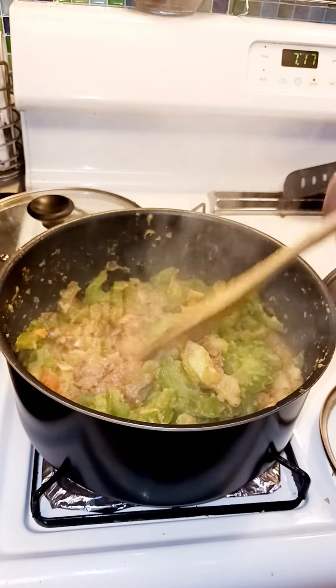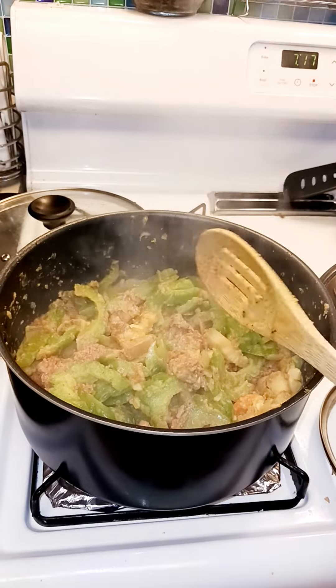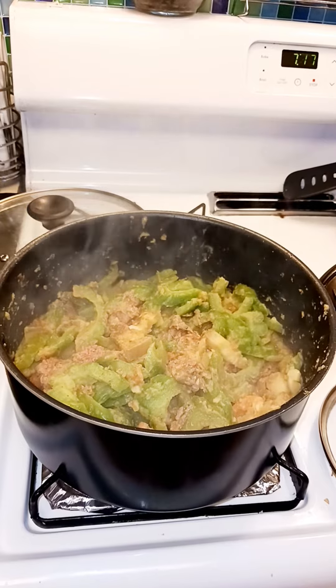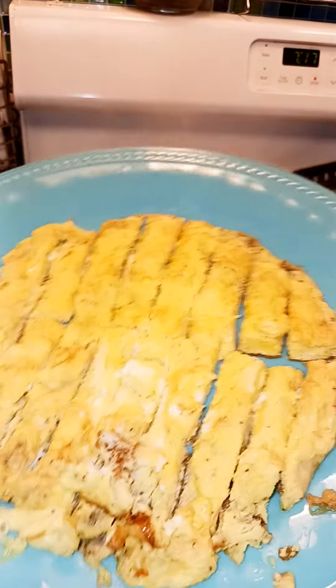I didn't put the broth from the meat when I cooked the meat — I'm gonna save that for next time. You can freeze it. So there's the egg, I kind of cut it that way.